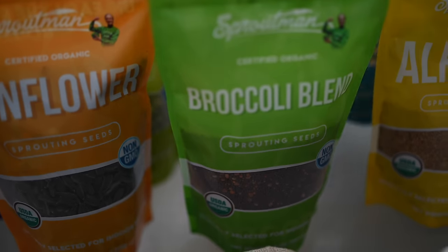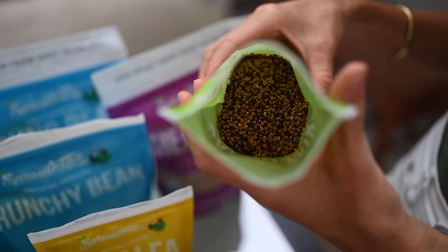My personal favorites are broccoli sprouts because they are ridiculously nutrient-dense and taste amazing. Check out the starter kit — I can't say enough great things about it.